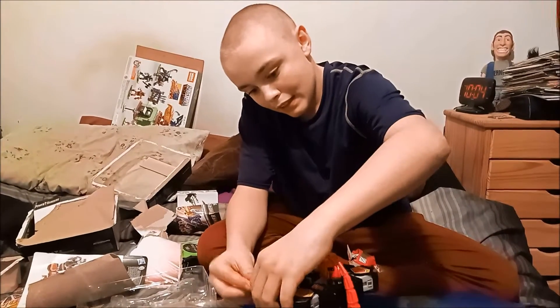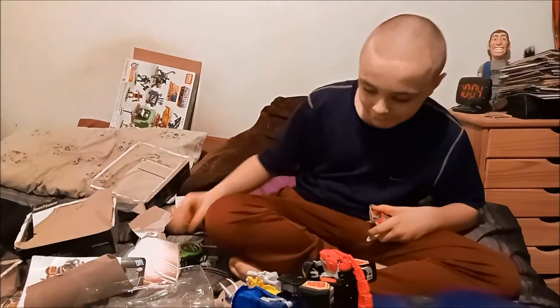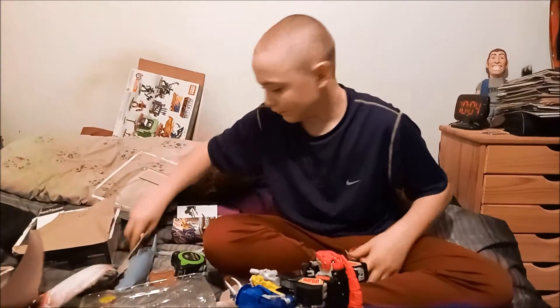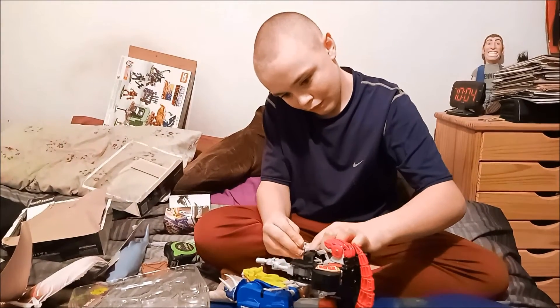So how long have you been watching Power Rangers? Quite some time. Are you supposed to do something with that? Yeah, be careful.